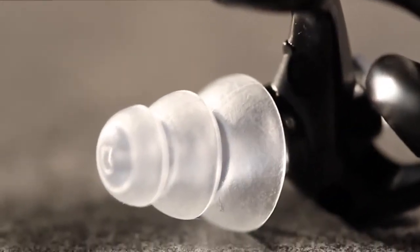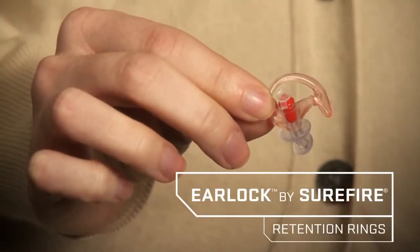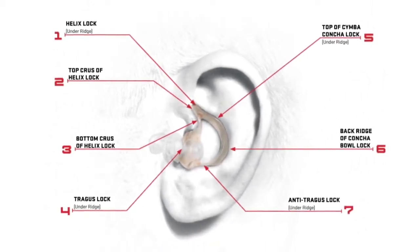SureFire makes a complete line of best-in-class hearing protection. SureFire also makes the world's finest illumination tools, weapon lights, suppressors, and tactical products. Rely on the models elite tactical professionals trust.